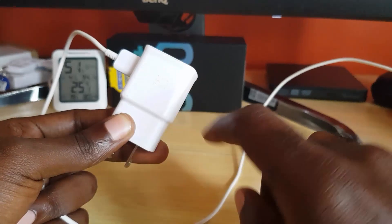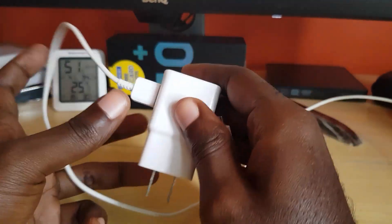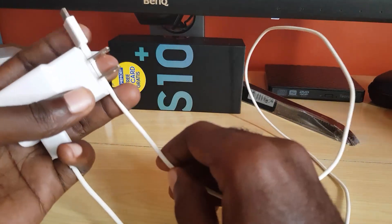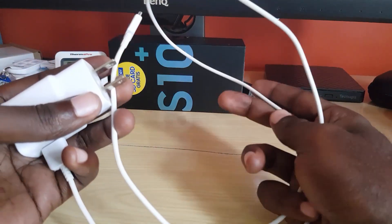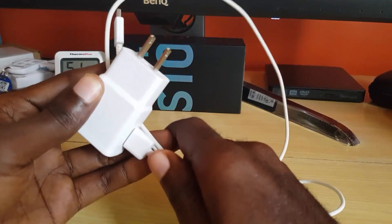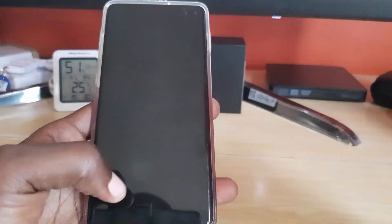The third option is to make sure you use an original charger — what we call the OEM, which is original equipment manufacturer — meaning the one that came with your phone. Even if it's not the exact one, make sure it's a Samsung-branded charger that works with your device. You can purchase OEM chargers online; for example, the original fast charger that comes with most Samsung devices.